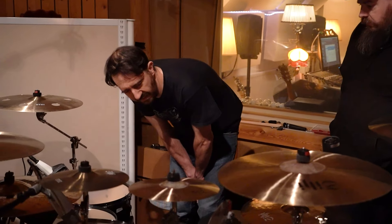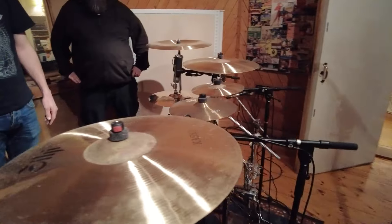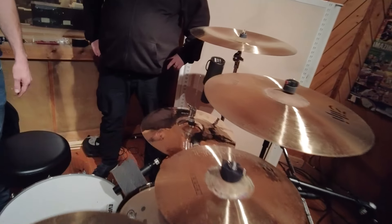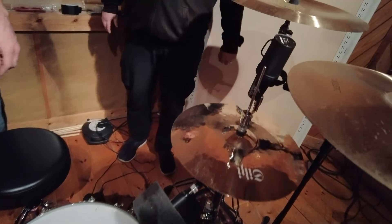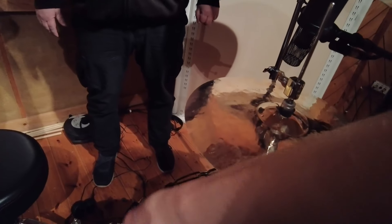For the snare top, we've got the Beyer Dynamic 201, which is also becoming a silver classic now. A lot of people use the SM57, which is what we have on the bottom. Sometimes there's a condenser on the bottom, but for most sessions it's a 57 on the bottom.